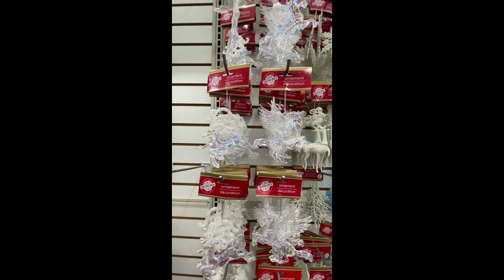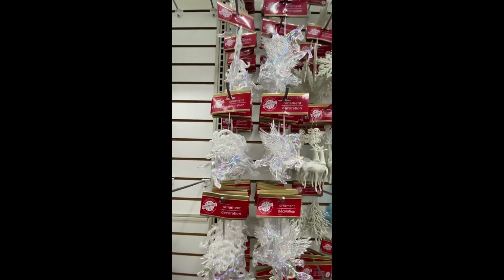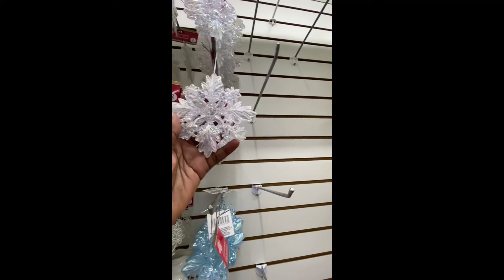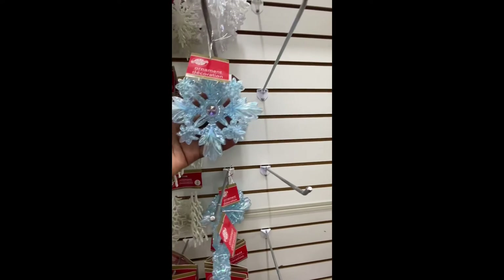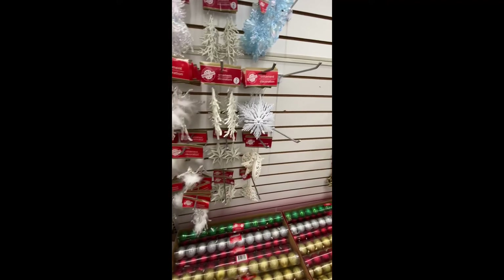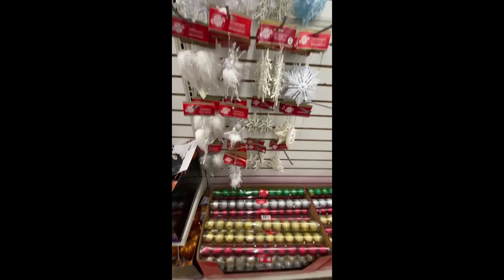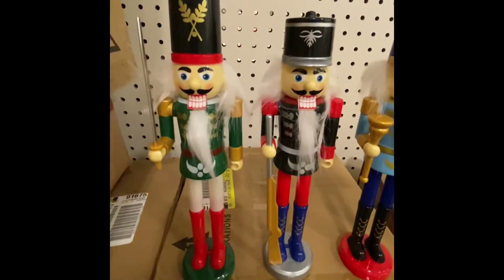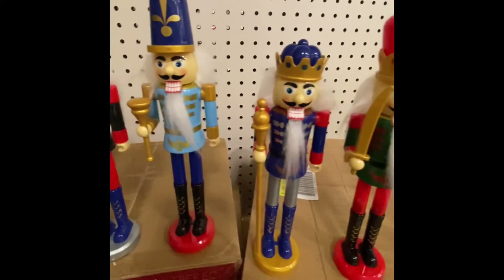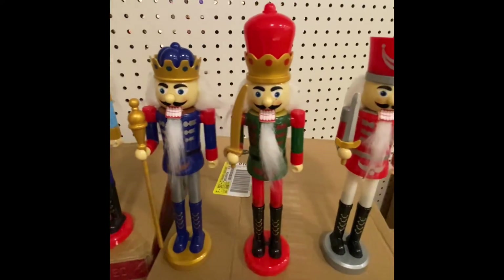Here are some Christmas ornaments from The Christmas House — look how pretty those are, made of plastic. I think some of these are new, though a lot we've seen before. Look what I found in the box — our nutcrackers for this season.